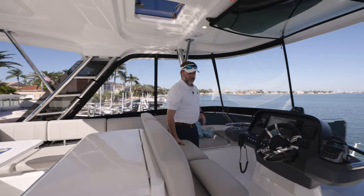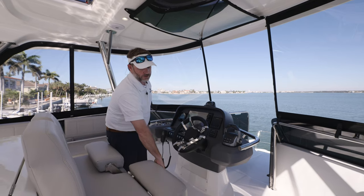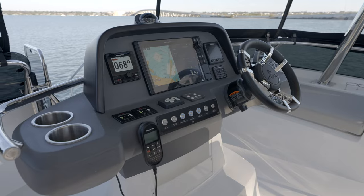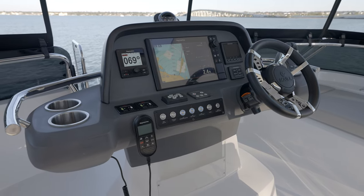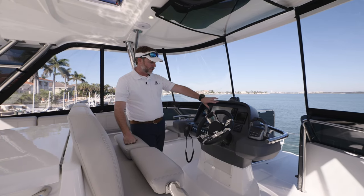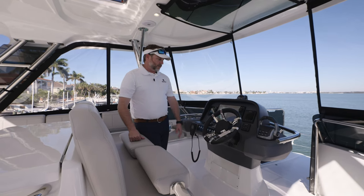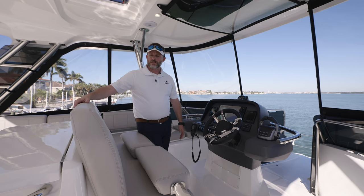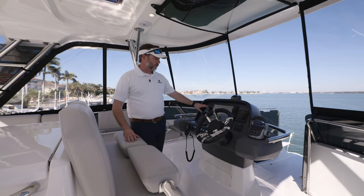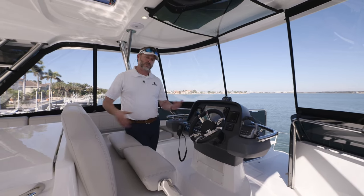At the navigation seating area, you've got bolstered seats that fold down — whether you like to stand, drive, or need additional leg support, you can flip these up or down as needed. You've got your Volvo engine throttle controls, Aquila's specialized steering wheel, a Raymarine MFD, and a Volvo Penta digital display. There are tactile display buttons for navigation lights and strip lighting up here for dusk or evening. We also have great autopilot, a compass, and a fire suppression system for the engine rooms — a really nice safety feature.